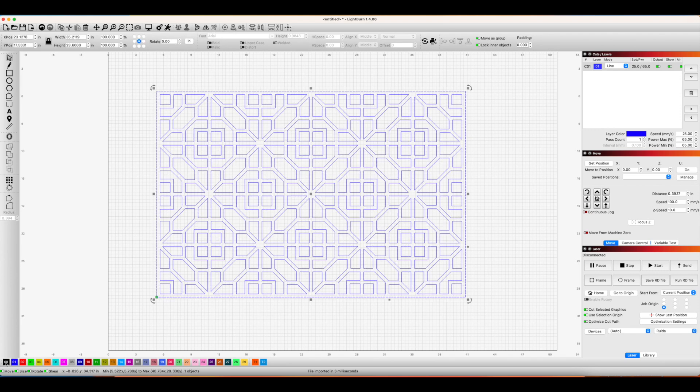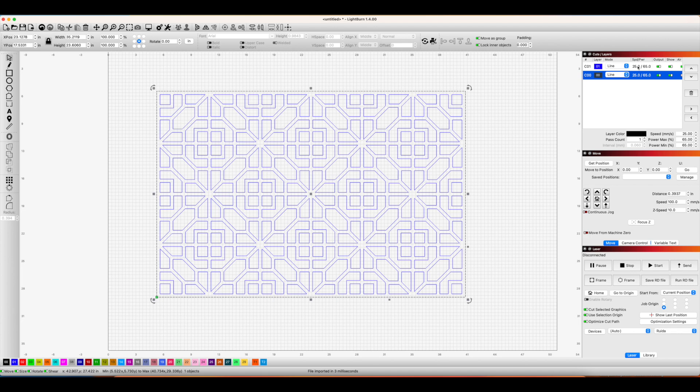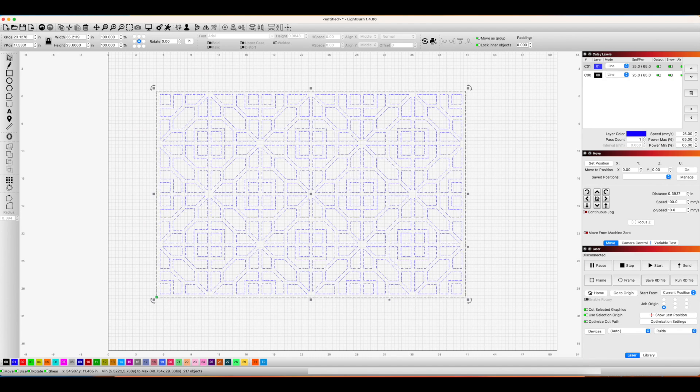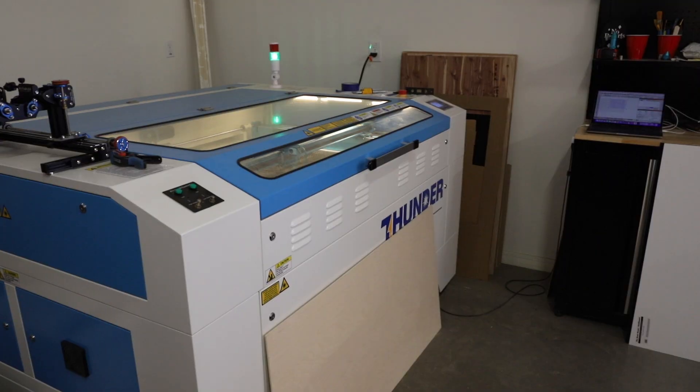I edited the cut settings to the power and speed I use on my laser and ensured that everything else was correct. It's also important to make sure that the border layer is last in line to be cut, so it needs to be underneath the blue layer, which is the small cuts in the window to the right.